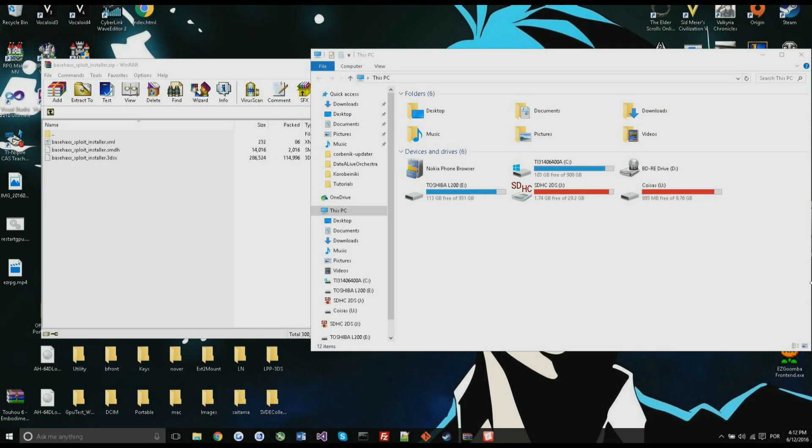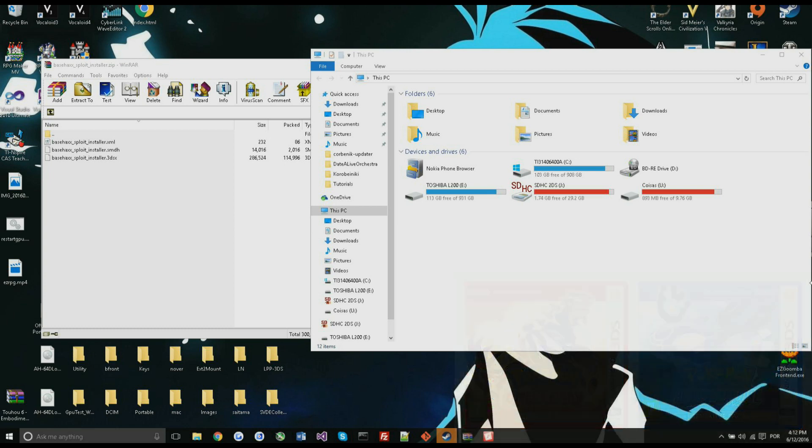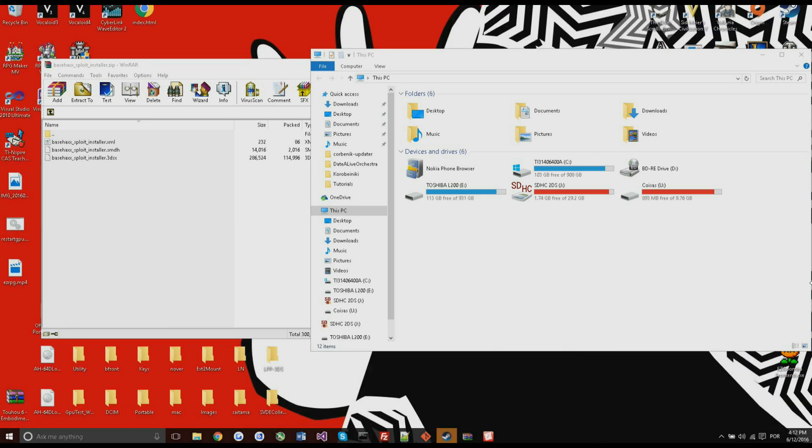Hello people, JNMPoliceMata here. Today I'm going to show you how to install Base Hacks. Base Hacks is an entry point for Pokemon Omega Ruby and Alpha Sapphire. It works on version 1.0 and 1.4, so even if you have the latest Pokemon update you'll be able to use it.